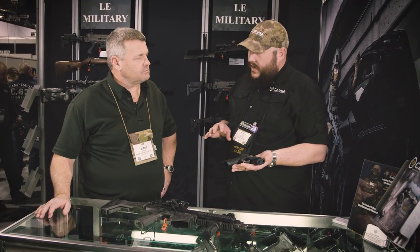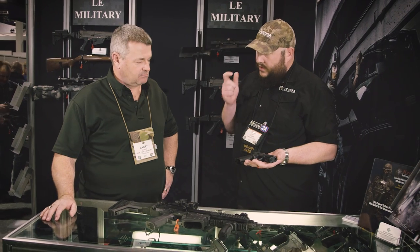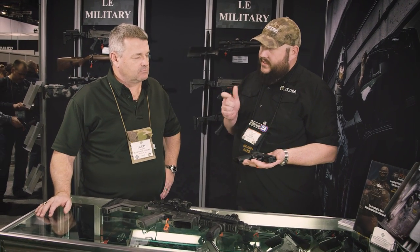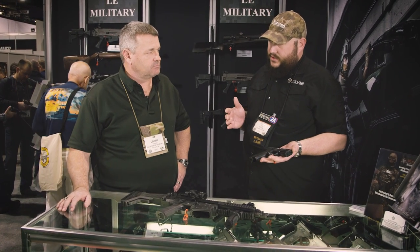The standout feature of the gun is about a four and a half pound trigger. It's got a little bit of take-up, hits a pretty crisp wall, four and a half pound break, and the reset is just super short. The trigger is definitely the bright point of the gun — that's usually not the case with a striker gun.